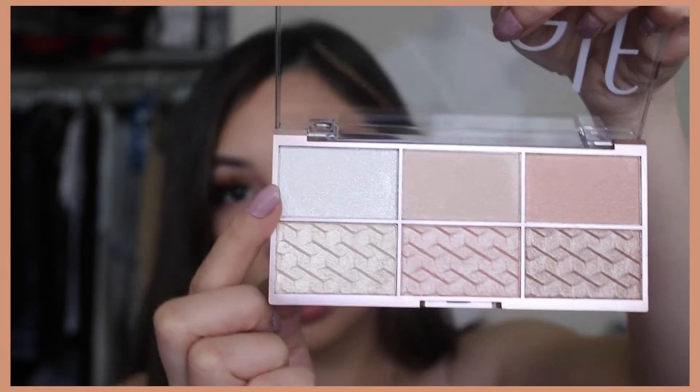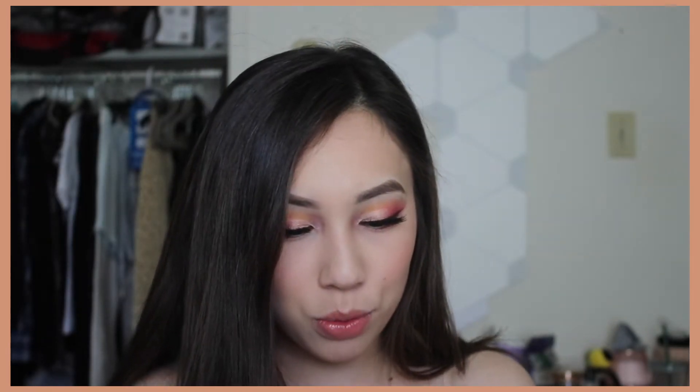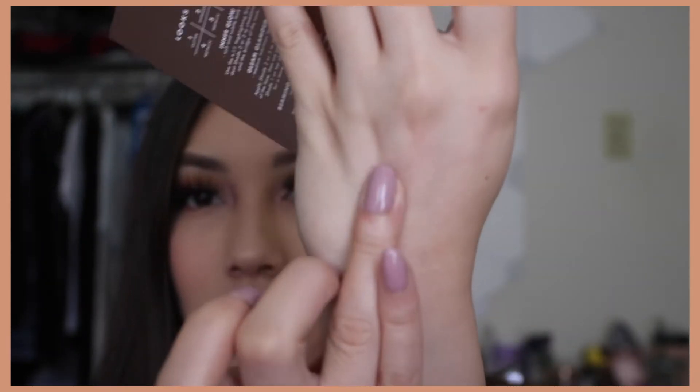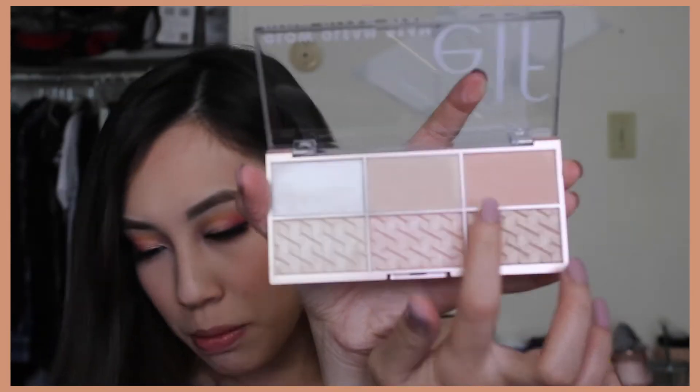So you basically have a subtle highlight or a beaming highlight. This is the first shade and it definitely has glitter — let's give it a swatch. This one's really powdery; it's not looking so good. Yeah, this one's not pigmented, and in the pan it feels like I'm just rubbing straight powder.